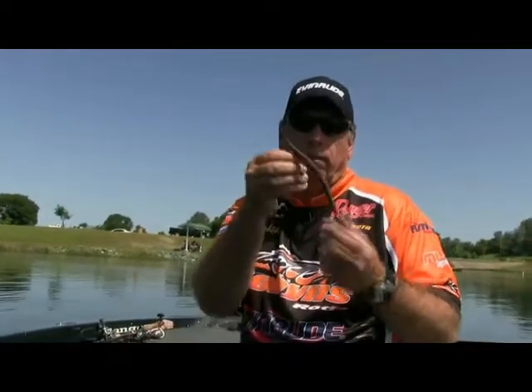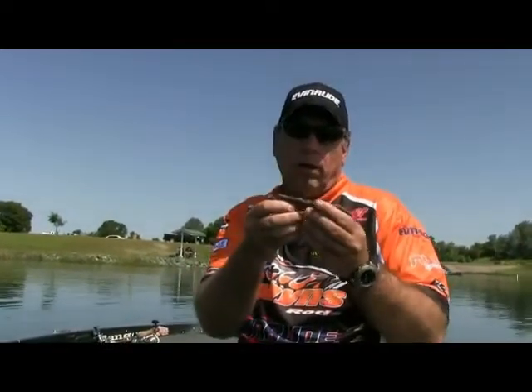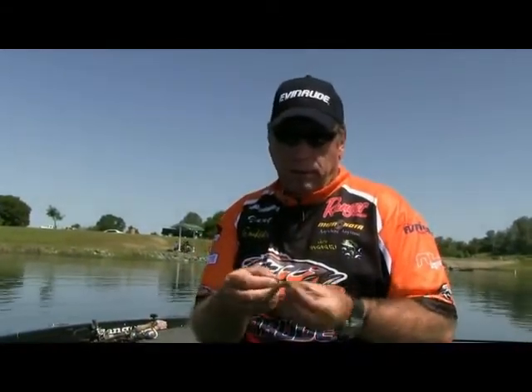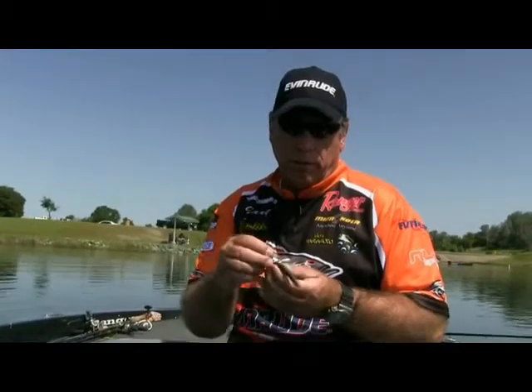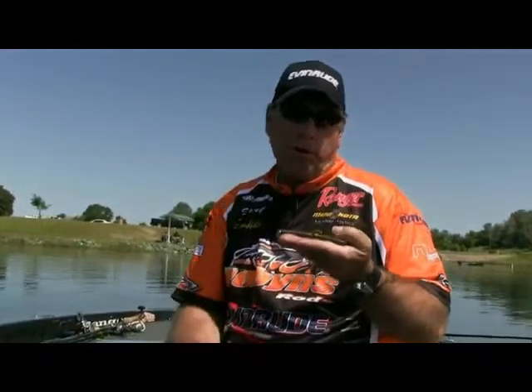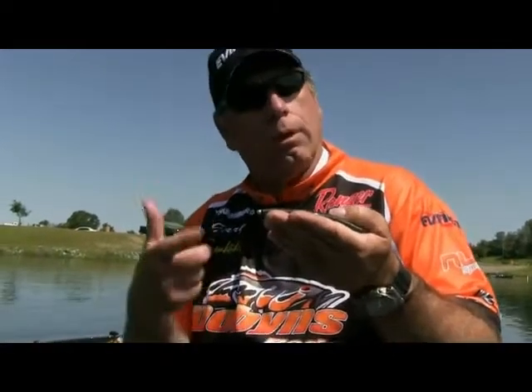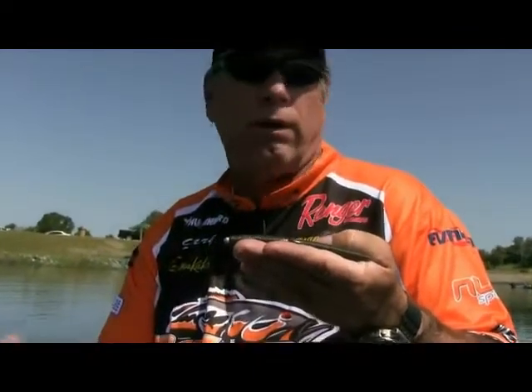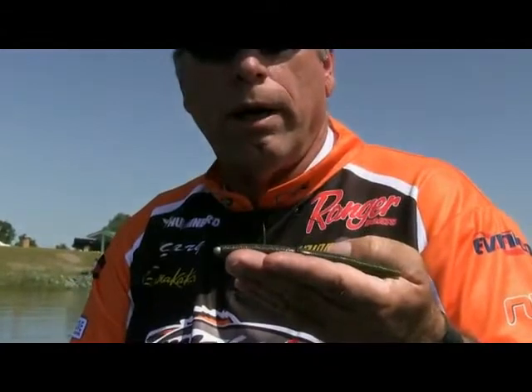That's a 5-ought Gamakatsu EWG — just a great hook for that size of bait. Here's the most popular size: the 5-inch Yamamoto Senko. It has an O-ring on it. I'm not sure Yamamoto is really happy about the O-ring craze because it saves you a lot of baits. If you wacky rig it and hook it in the middle, the first bite you'll lose that Senko — but with an O-ring, you might catch 6, 7, even 10 fish on one bait.